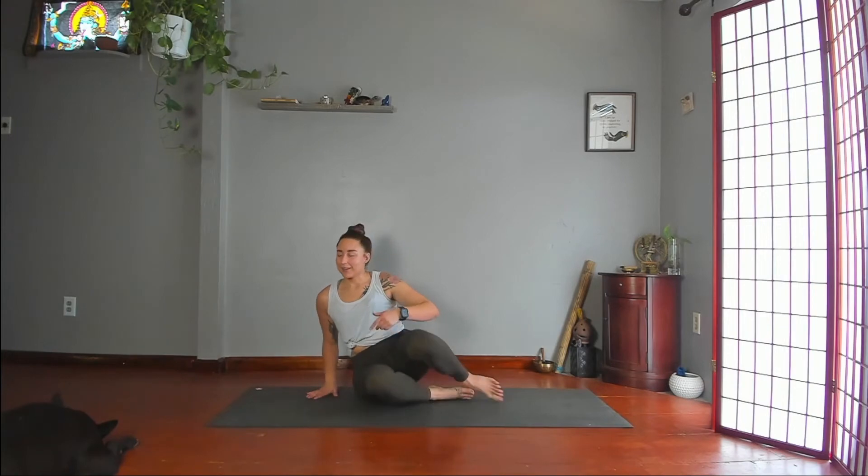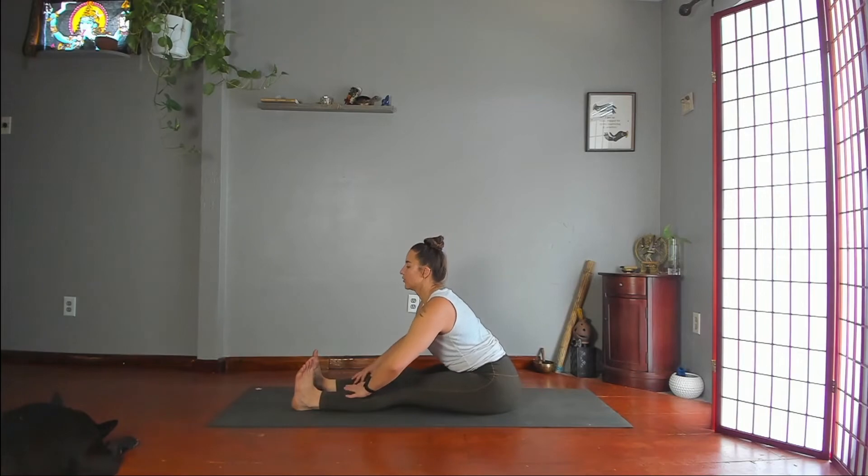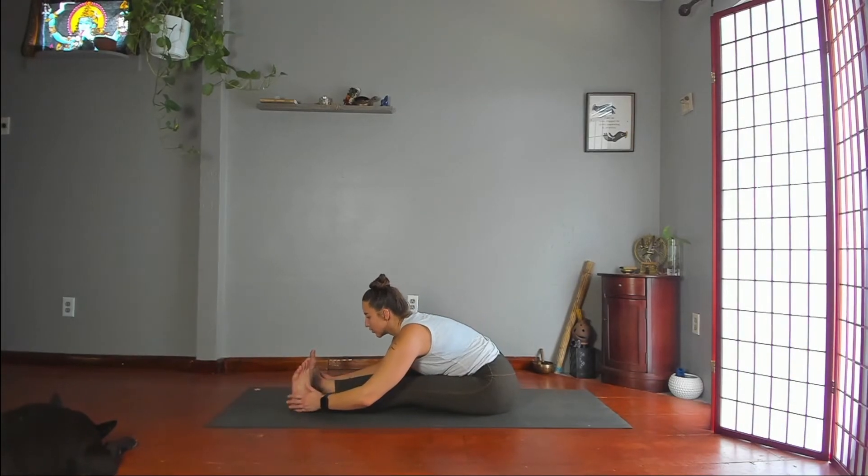Slowly lift your head, untwist. Take your legs straight out in front of you. Make sure you're sitting on your sitting bones. Feet can be hip distance or together. Then start to fold over your legs — face toward your shins. Paschimottanasana.